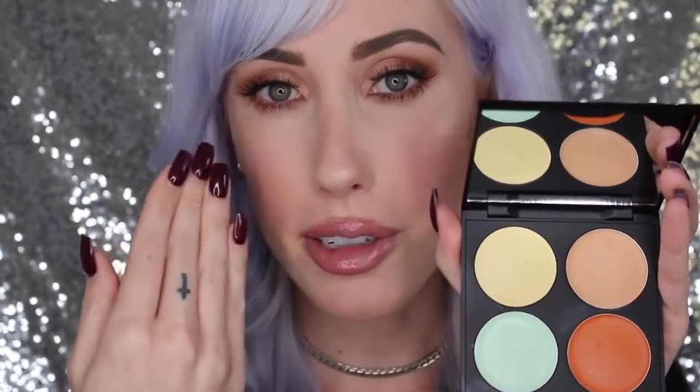The green is going to cancel out any intense redness on all skin tones, and this deep orange shade is going to cancel out any dark circles on deeper skin tones.